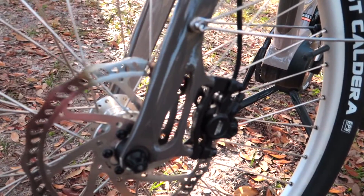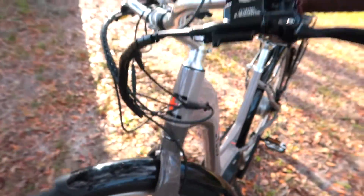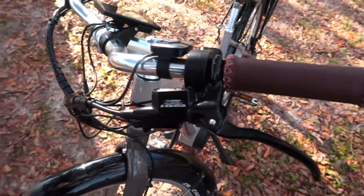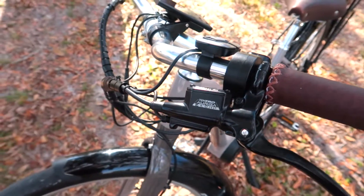The one disadvantage with hydraulic brakes is that if you have a problem it may not be a do-it-yourself repair, because there is fluid in the system. You need a couple of special tools to bleed that system and make sure there's no air in there. So that's something to consider.